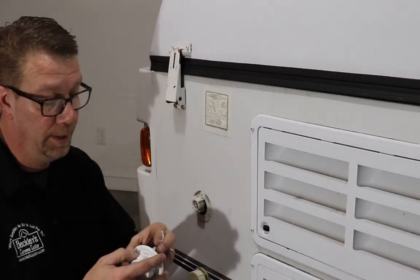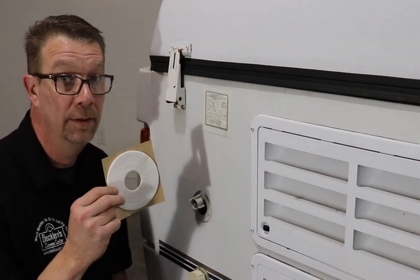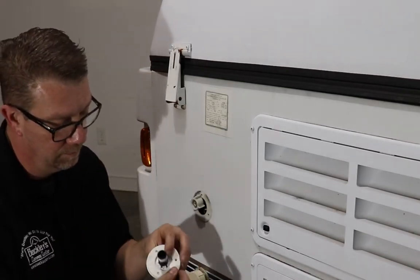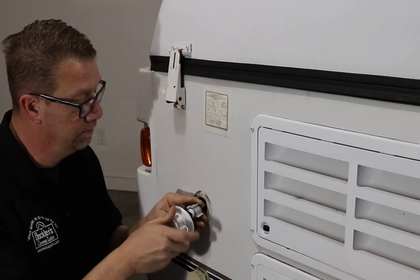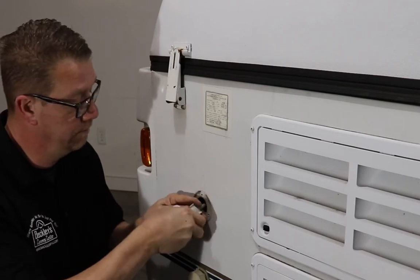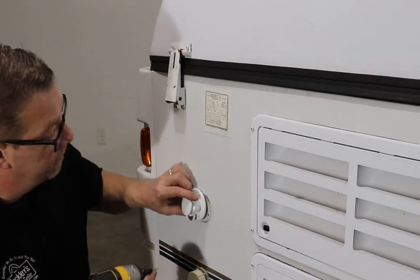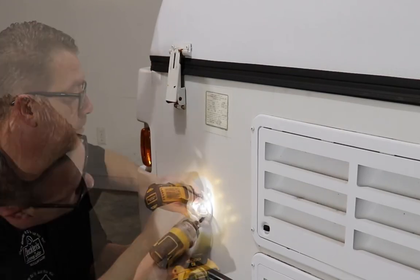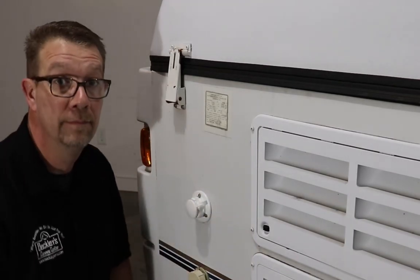Install thread tape on the new city water connection, then install the mounting gasket on the back of the new city water connection. Screw the assembly back on and make sure it's snug. Reinstall the three screws. That's it.